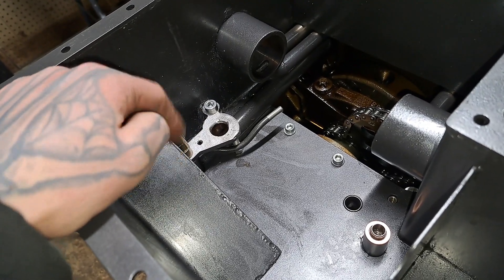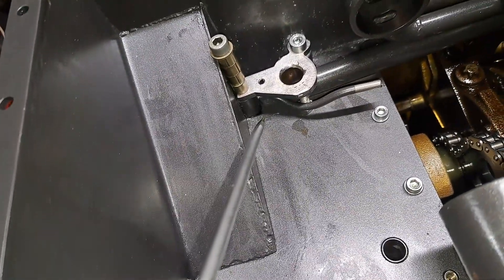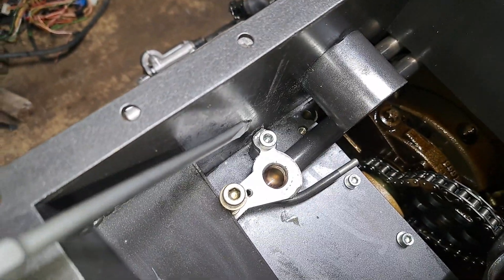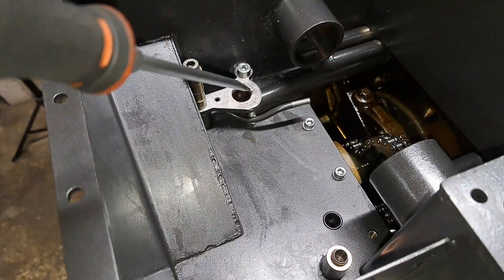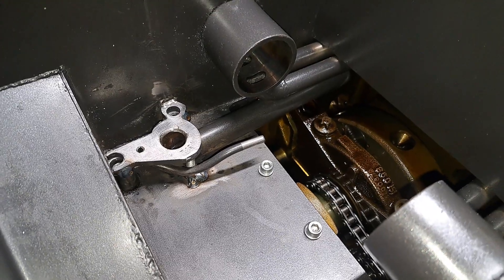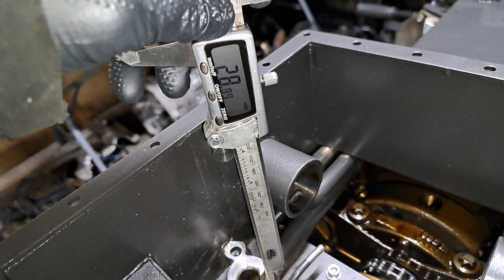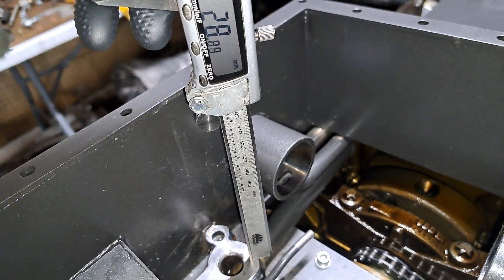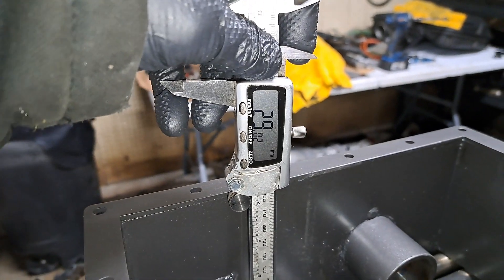I wanted to get this part as flat as possible so it would seal and keep oil pressure in my engine. I'm going to have this piece welded back here, re-welded there, and the head of that bolt welded to the bottom of the pan to hold it at a nice flush 29 millimeters. Now we're back from the welder — this spot right here was around 27 millimeters before; now we're at 28.9 to 29.02, so we've brought it up about two millimeters, which makes a big difference.